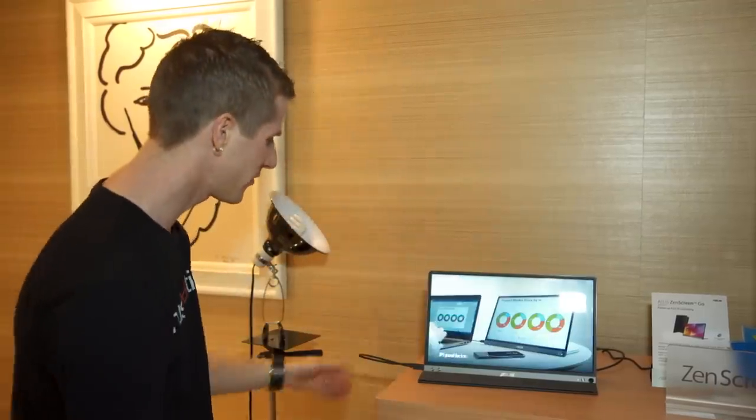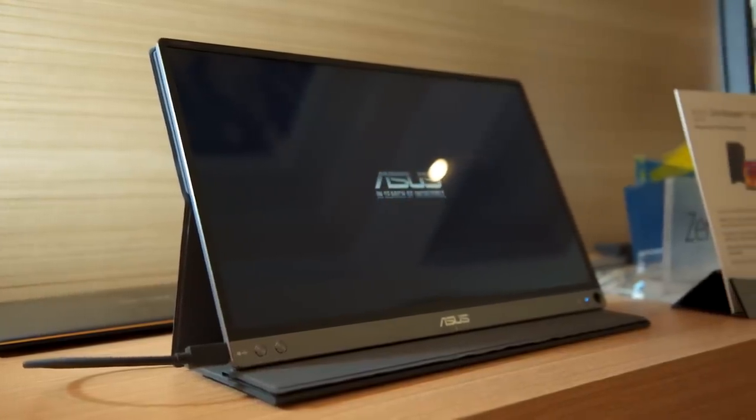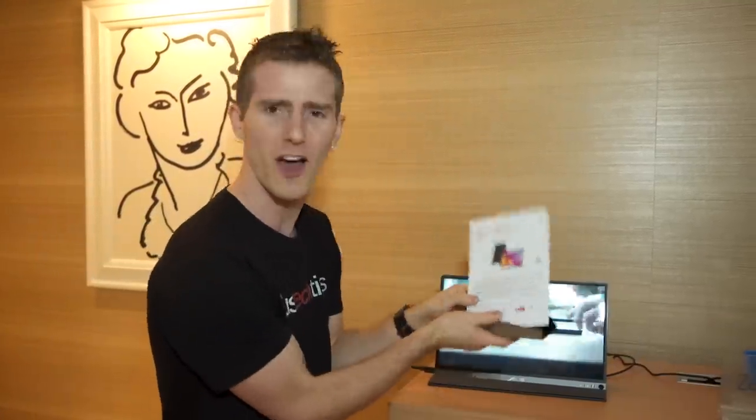ASUS is pretty into these portable monitors and they are stepping up their game. This is the ZenScreen Go. They've got two signs to make sure that nobody screws up what it's called. I mean, who could screw up what a display is called if it's on a sign next to it? Nobody, obviously.